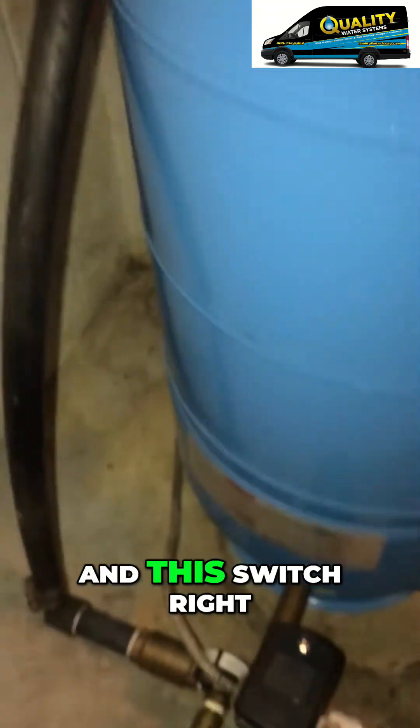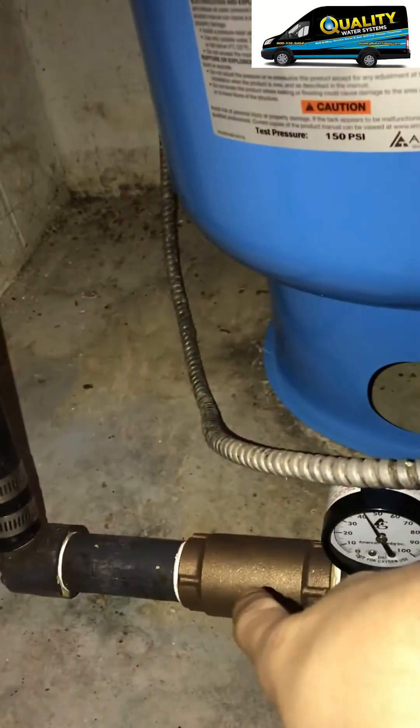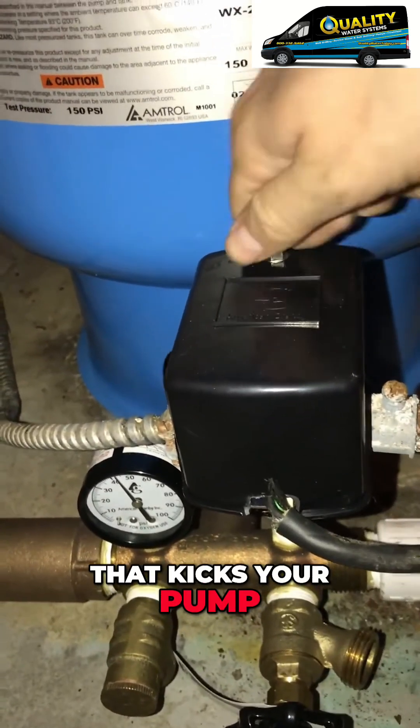This is the power that goes to the pressure switch, and the switch right here is what kicks your pump on and off. You have a one-inch check right here, and here's your gauge. It shows you what the pump's doing, and then your pressure switch that kicks your pump on and off.